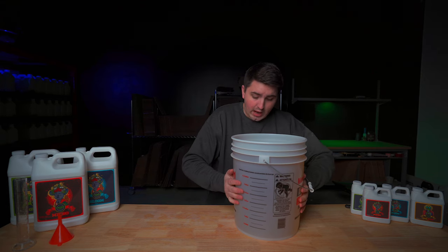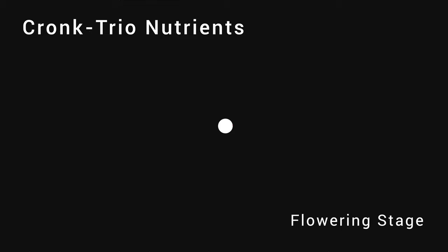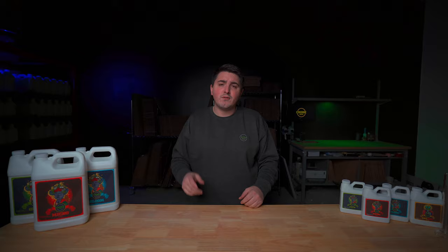That nutrient solution is perfect. I want to feed it to some plants! In this video today we're going to be showing you how to mix the Kronk Trio nutrient system for your plants during the flowering phase.